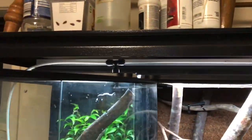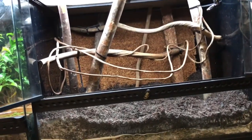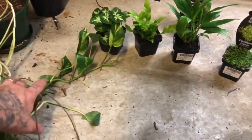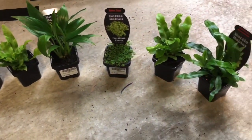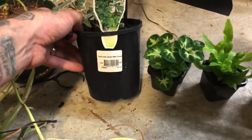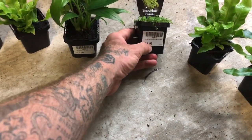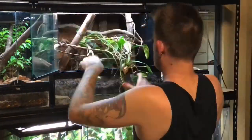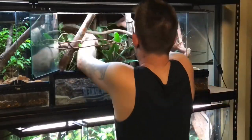I've hooked up the MistKing to it so it's got the tube running right across there. Got a beautiful T5 in there so it should give the plants heaps of growth. I've got a big Pothos vine that's come out of his old enclosure, picked up a bunch of little plants today as well just to hopefully do a lot more of the front filling. I've also got a little ivy, a couple of little bird's nest ferns, what I think is a little peace lily, and a little ground cover plant. I'm going to chuck the time lapse on and start putting some of this stuff in and see how we go.